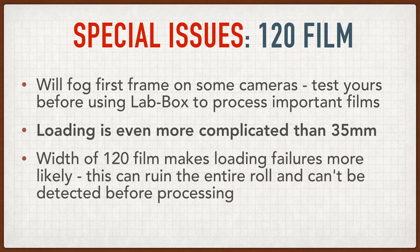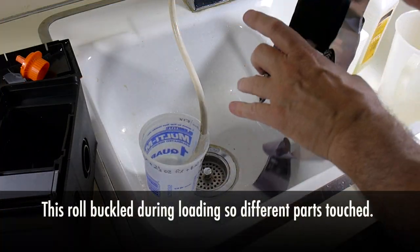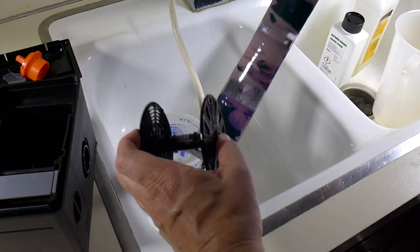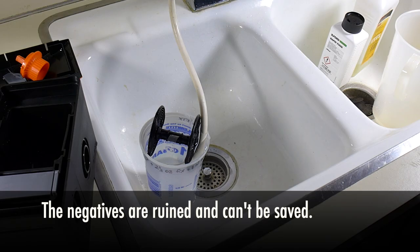Another problem I ran into was that because 120 film is wider and has less support, it can come off the reel and touch together as you're loading it. And unlike conventional tanks, there's no way to feel this as you're loading it. If it does happen, your film will be ruined and you won't know it until you process it.